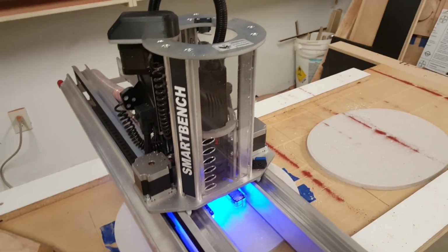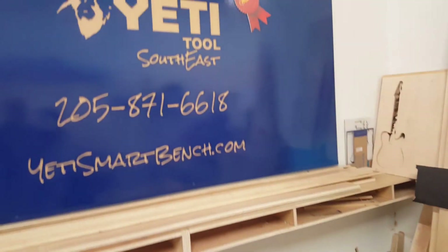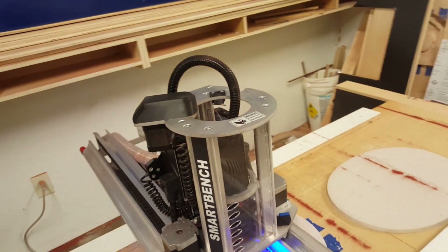One other way to do it is if I need to do a full sheet — for instance when I carved this sign, I painted the MDF first and then carved it, so I didn't want the beam rolling up on top of it.